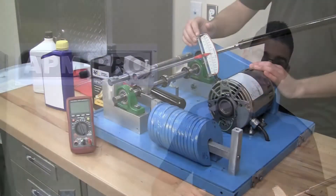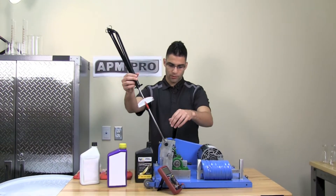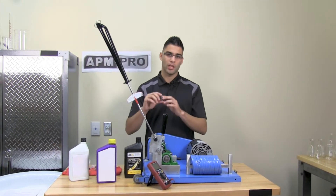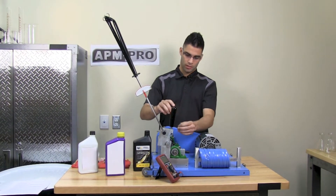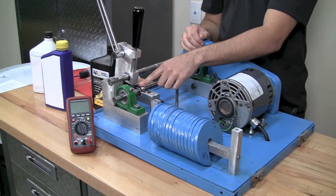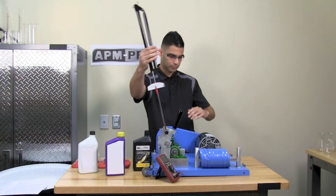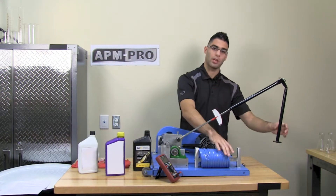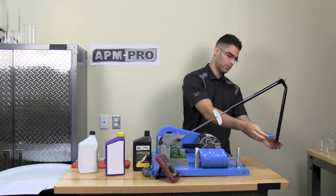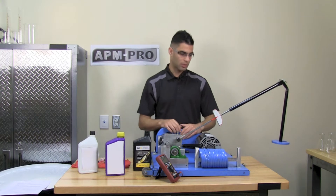We have this test setup that will demonstrate this for us. Firstly, we will be placing a dowel pin acting as our bearing into the machine. It will rub against the race which will simulate metal and metal friction.